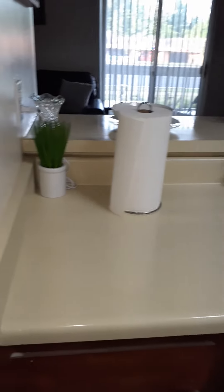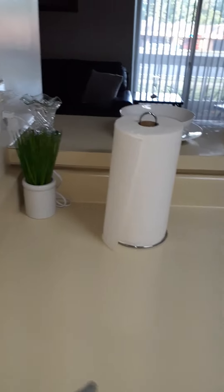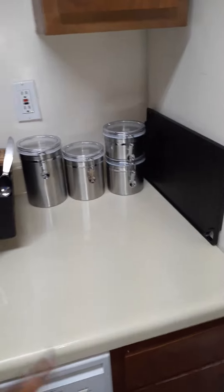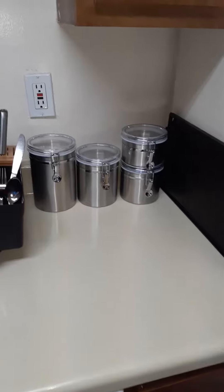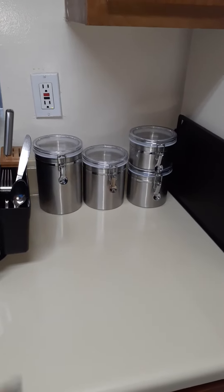I'll start over here. I didn't put too much in here because it is very small. I put a paper towel holder, stainless steel, and a small plant for some greenery. Then over here I have my dish rack. And I was really looking for some canisters to put your sugar, flour, those type of things. So I found those stainless steel canisters to match my kitchen at Target.